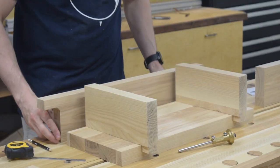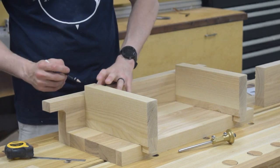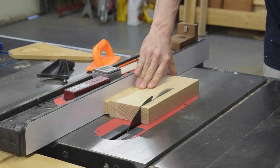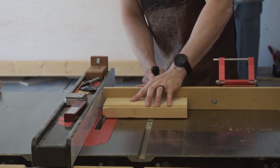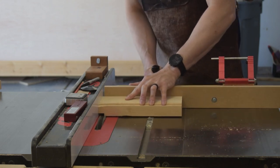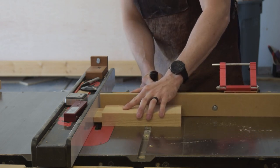I left the base supports oversized because I wasn't sure exactly how deep those dovetail slots would end up being. I decided to dry-assemble the base, place the rear jaw in place, and then mark and trim the base supports. Once I verified my height was correct, I moved on to cutting the tenons in the end of the supports with the dado stack at the table saw. Since I'm going to fit my mortises to the tenon, I didn't have to worry about perfecting the height.